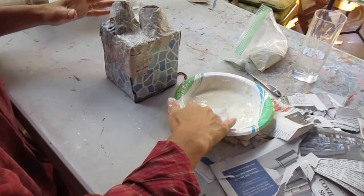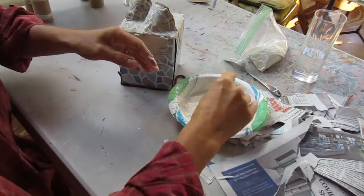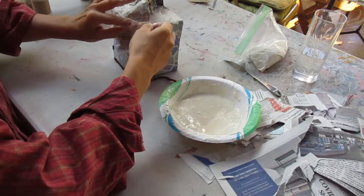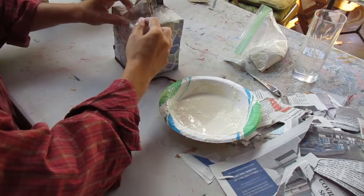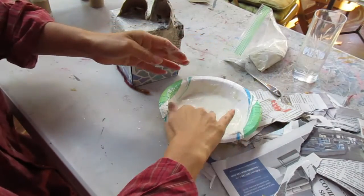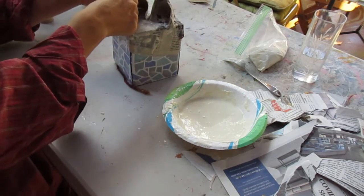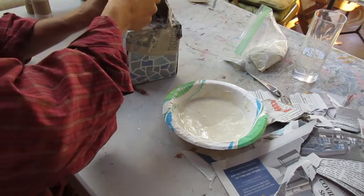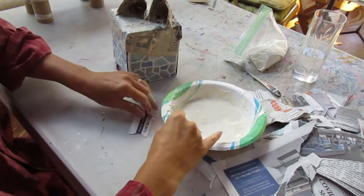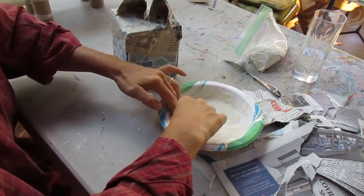I'm going to keep going with this project and then show you what it looks like when it's completely covered. As you go, keep everything nice and smooth and try to keep the pieces overlapping. Especially where the ears stick on, give a little extra coverage and make the pieces small enough that you can get into those little spaces. This little mouse is going to look adorable.